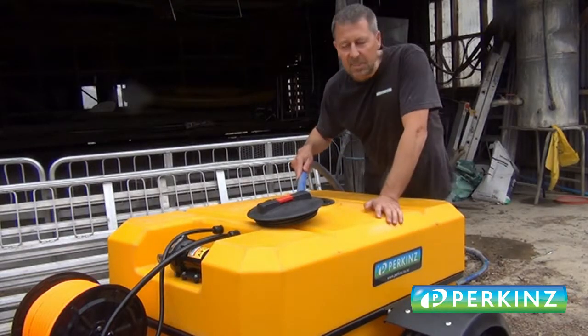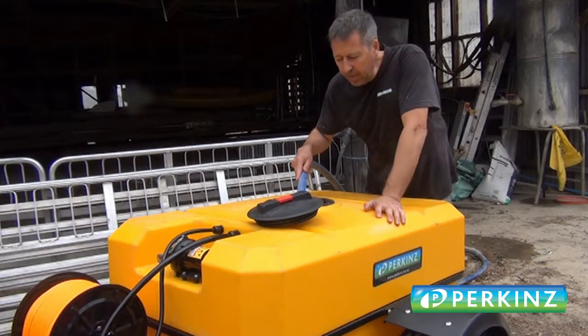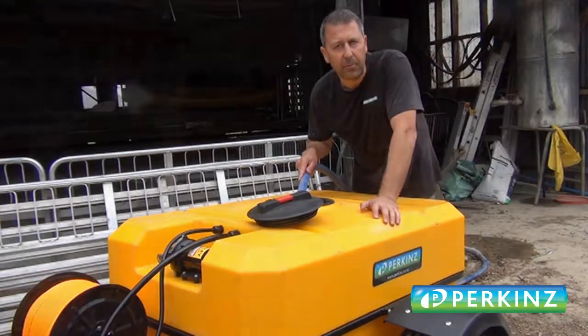G'day guys, just here at James Adams' place. We're gonna go and give this 400 litre sprayer trailer a bit of a trial. We're not putting any chemicals through it, it's just water, so that's why I haven't got any of the protective equipment on.